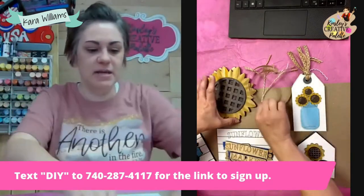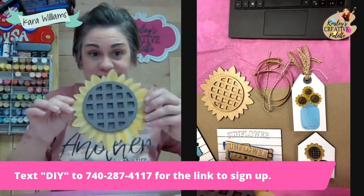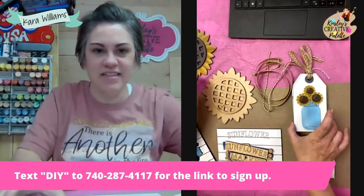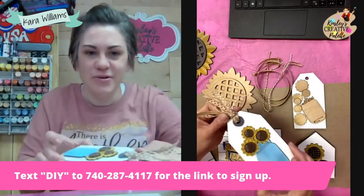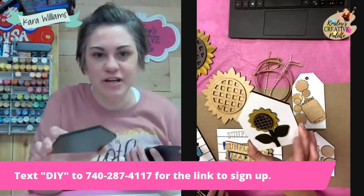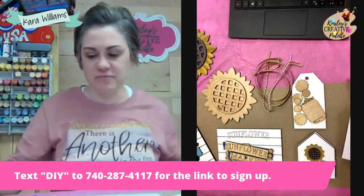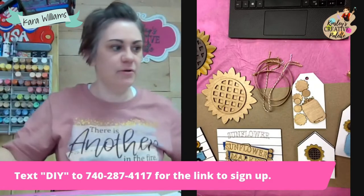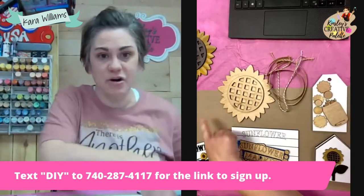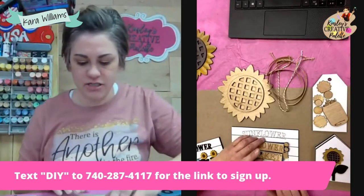We've got this big sunflower which has a waffle weave pattern in the middle. We have this mason jar with sunflower bouquet and then we have this little sunflower right here. We're only going to use a few different colors of paint today and I'm going to mix them all right here on my paper.